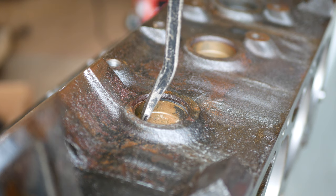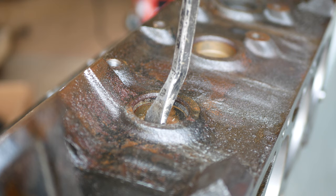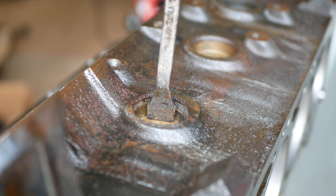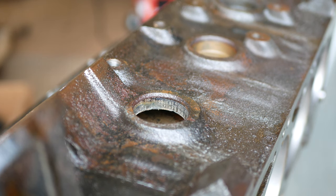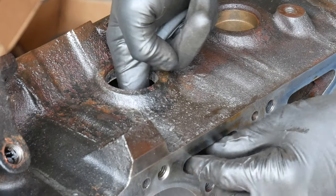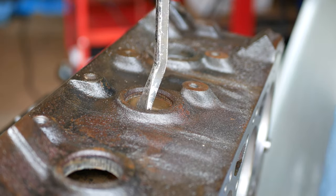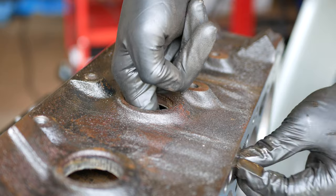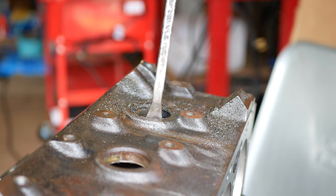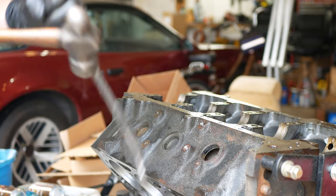To punch these core plugs out of their bores all we're going to use is a pry bar and a hammer. We'll walk it around the outside of the core plug to get it moving and then give it a few hard taps to knock it fully out of its bore. Normally this is where you'd pry the plugs out of the block, but with this Gen 5 the coolant ports are so large the plugs can actually fit through them. So once the plug has been knocked loose all you should have to do is give it a little push and it should fall free of the block. Once we've removed the third and final driver side plug we'll repeat this process on the other side of the block.